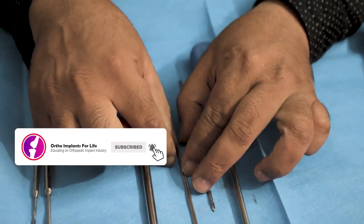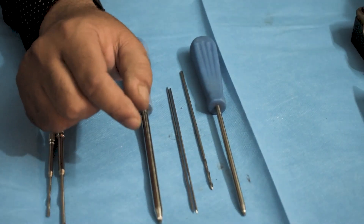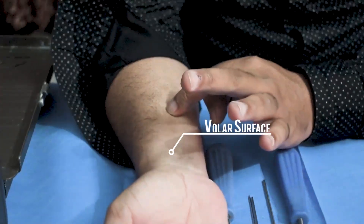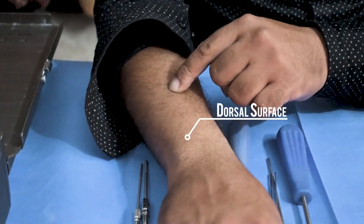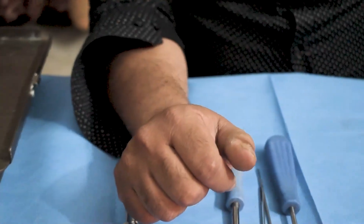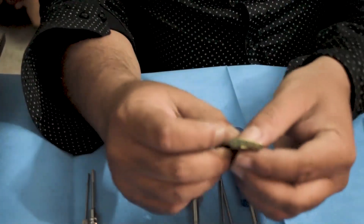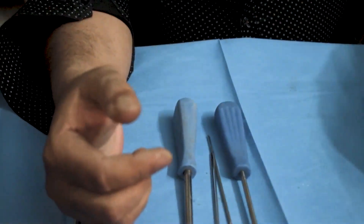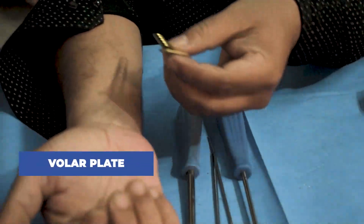Apart from that, distal radius fracture can also be fixed using plates. This surface is called the volar surface and this side is known as the dorsal surface. Here we are going to discuss the plate which is to be used for the volar surface. This is a volar plate.